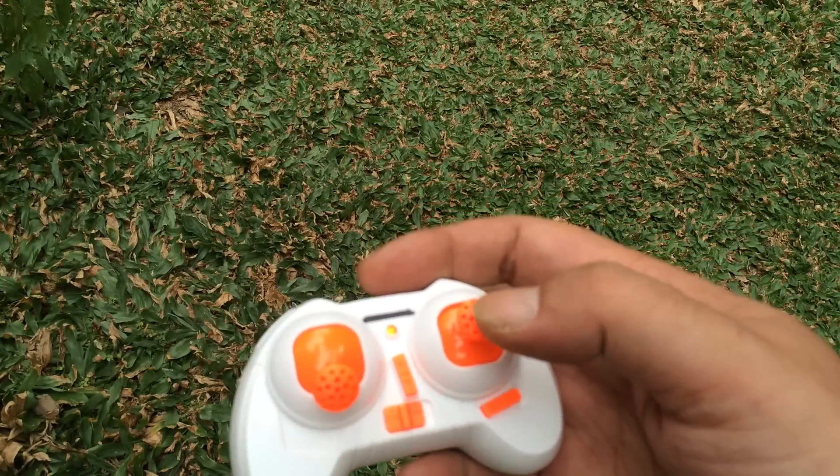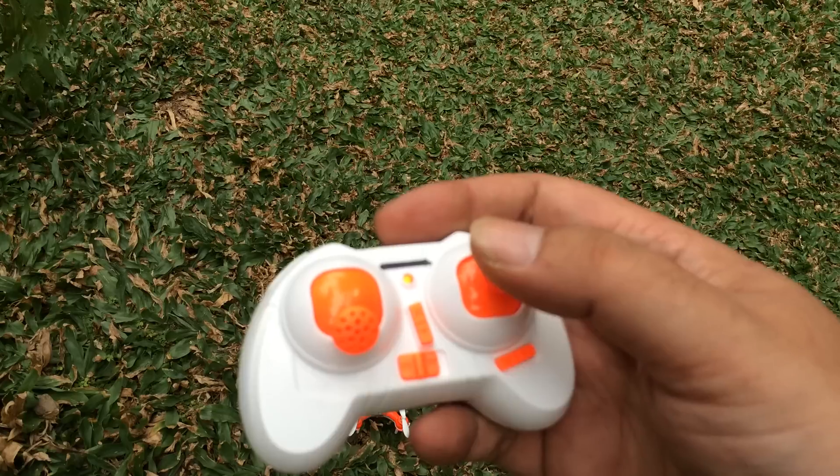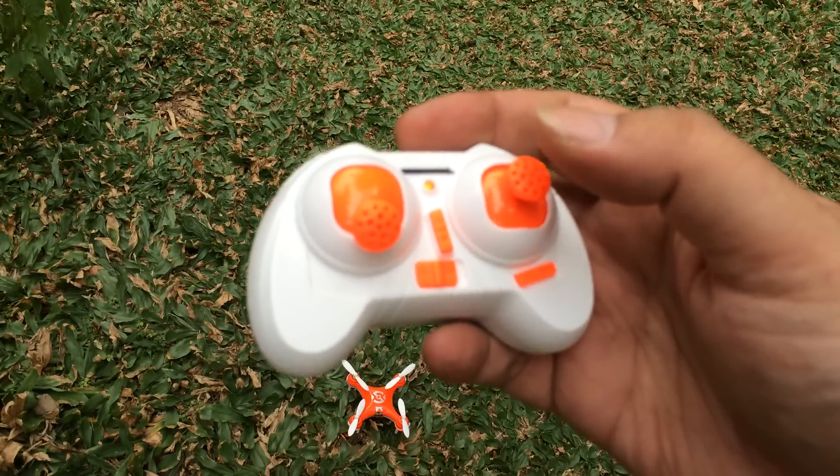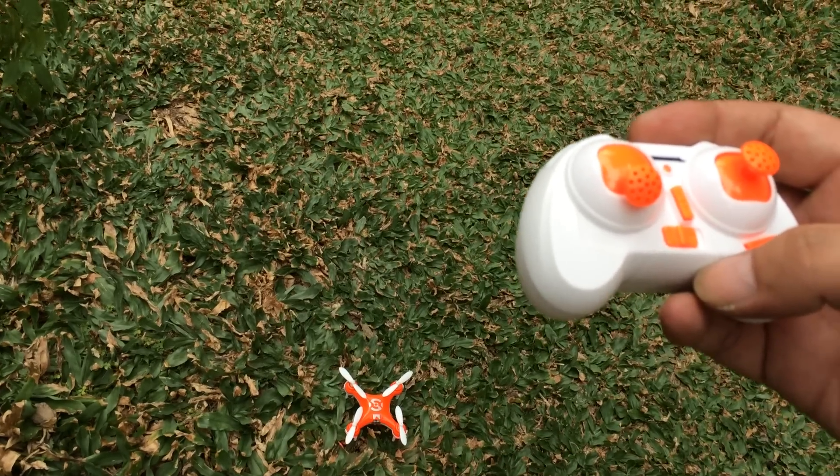The button on the right also does something — it flips the quadcopter. You push it once, you get a beep, and then you push it in the direction you want to flip.